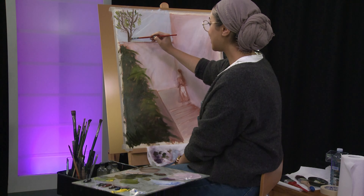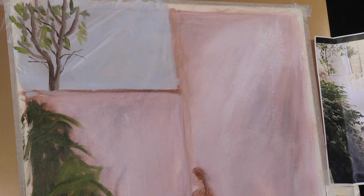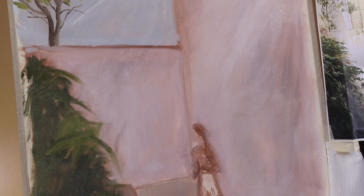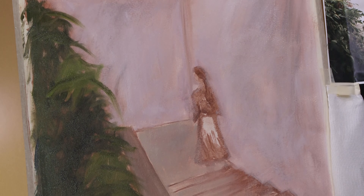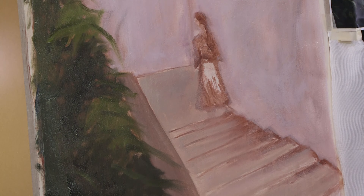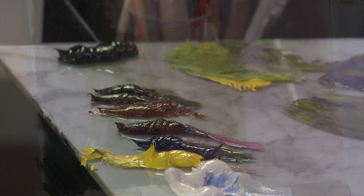We might leave this one here for now — we've done all of our colour blocking. Join us next time when we add in all of our detail and highlights. Thanks for watching. We'll see you next time. Bye.